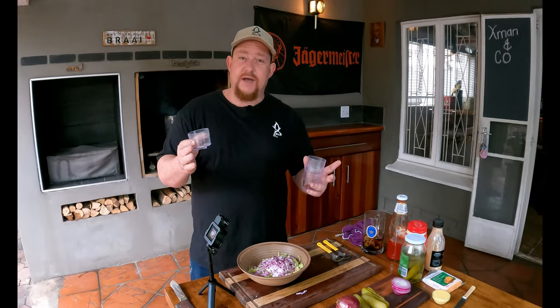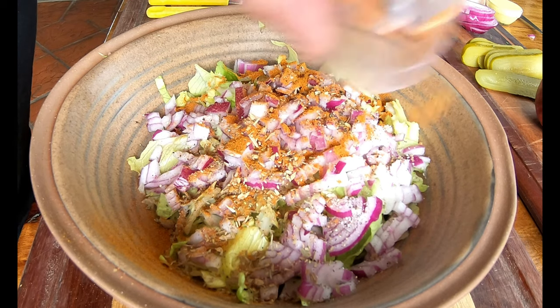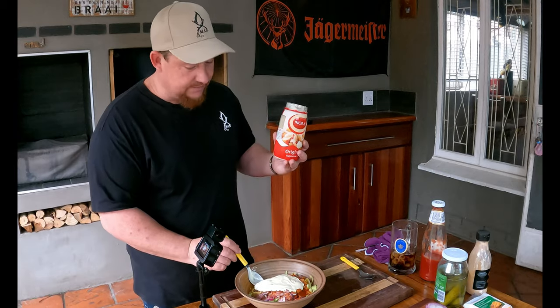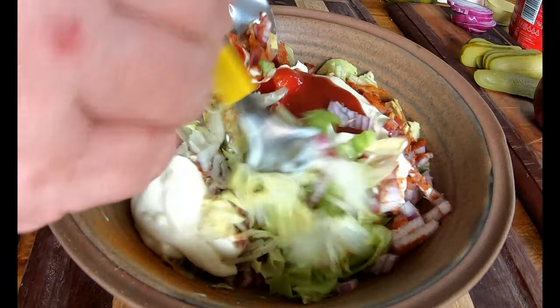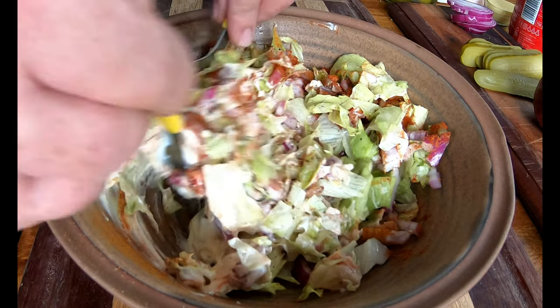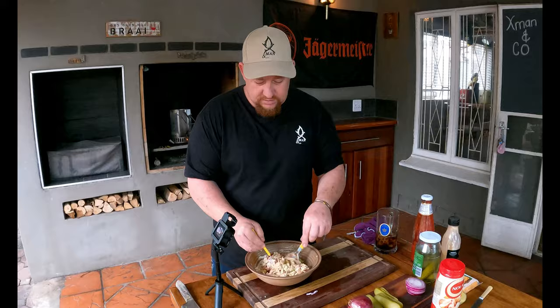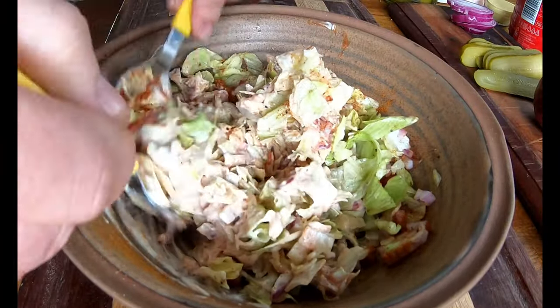Now add some spices to the garnish — salt and pepper to taste, some oregano, a little cayenne pepper for a kick, and some paprika. To make the sauce, add about three heaped spoons of mayonnaise — just under half a cup — then about one and a half teaspoons of tomato sauce. Mix all these beautiful ingredients together. This really takes the dish to the next level. Give it a small taste and adjust salt and pepper if needed.